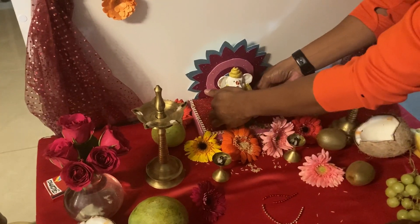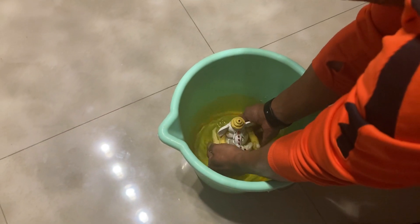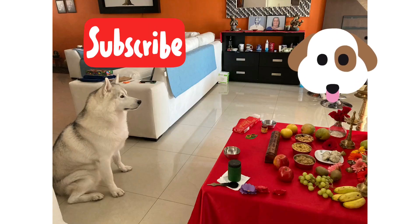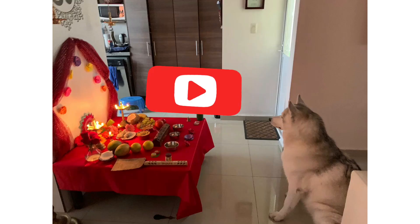For those who don't know why we do the visarjan — it's basically sending the god back to his abode, or we could say that he is taking all our problems and sorrows along with him. Here are a few photos of Rocky and me. I hope you liked my video, please subscribe if you do, and I'll see you in the next one. Bye!